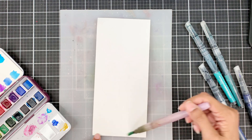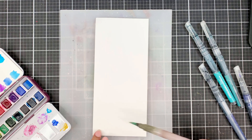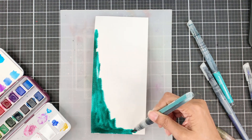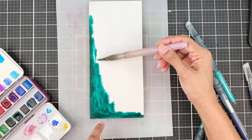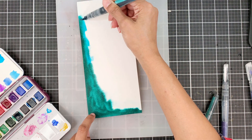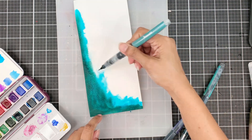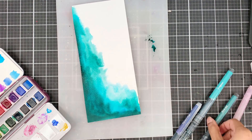I'll start by applying water on the top left, the entire left edge, and the bottom portion. Then I'll use the emerald watercolor brush marker to apply the pigment directly. I'll apply this in an L shape and add a bit more water for the next pigment to flow and merge beautifully with the emerald. The next pigment that I'll apply is lagoon, which will add a beautiful aqua tint and will act as a transition between the green and the blue.